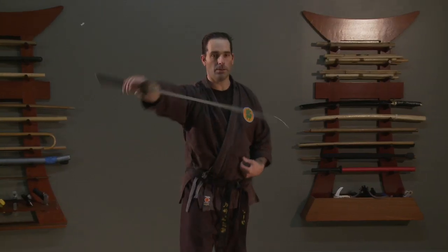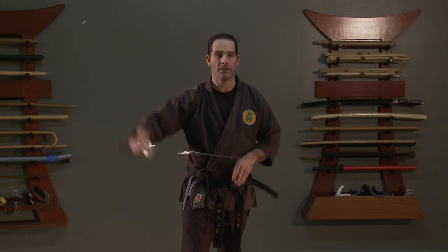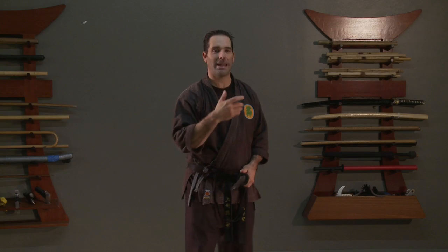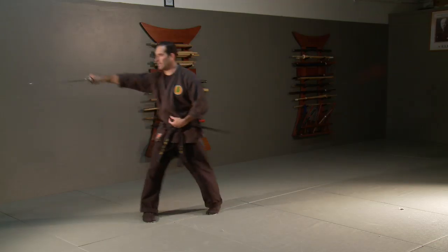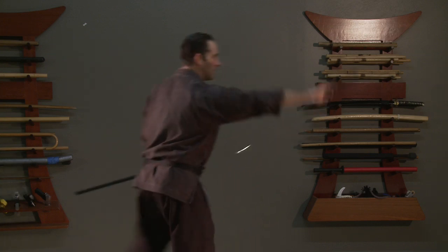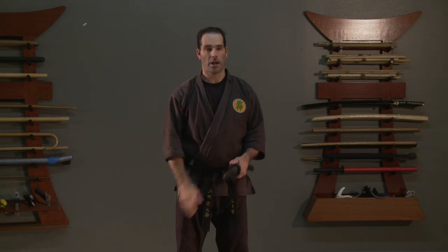As I come out and do Nuki Uchi, I don't want to really look at what's happening with my hands down low. I just want to keep my eyes up, and my head is always scanning the whole time, because I might draw in any direction. After a while, you should start picking multiple directions to practice this simple draw.